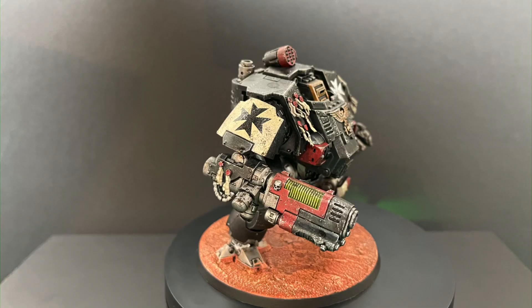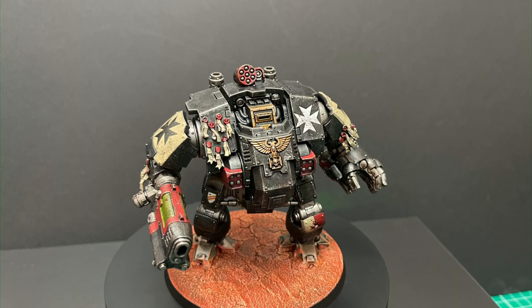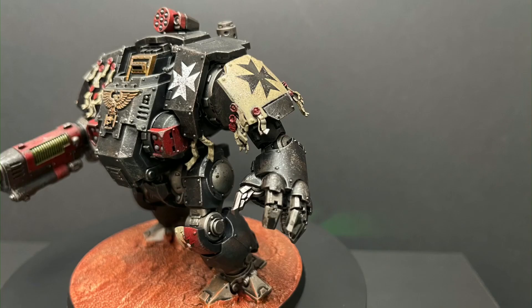I really hope you guys like the results of what I've done. I'm quite pleased with how it turned out. Stick around to the end of the video, learn all the tips and tricks on how to do it, and enjoy the video.